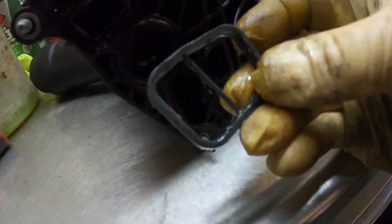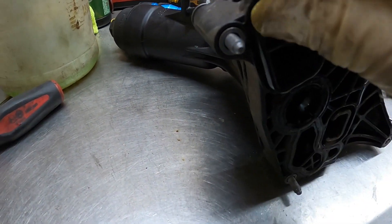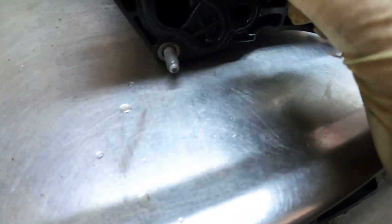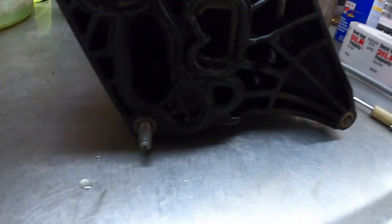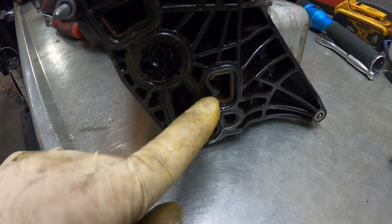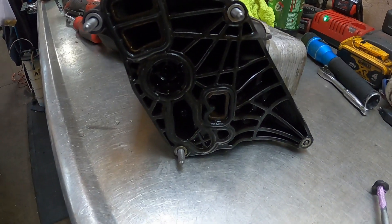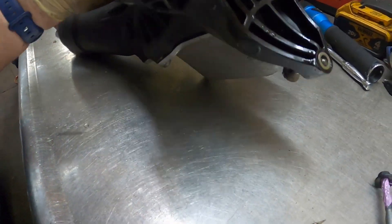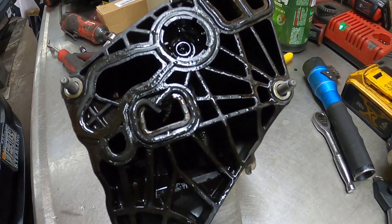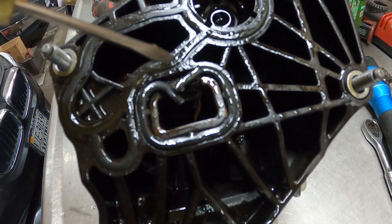I pulled the gasket out and I'll show you what happened. Here's the top gasket that goes in just like that. Here is the bottom gasket, and as you can see, what happens is the plastic breaks and then this gets shoved in. You can see right here the plastic is broken and it has pushed this in.